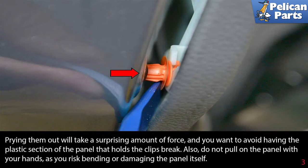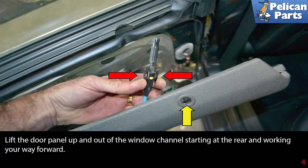Also, do not pull on the panel with your hands as you risk bending or damaging the panel itself. Lift the door panel up and out of the window channel, starting at the rear and working your way forward.